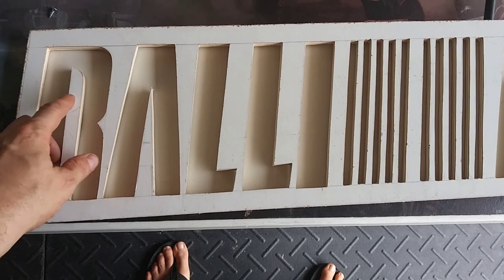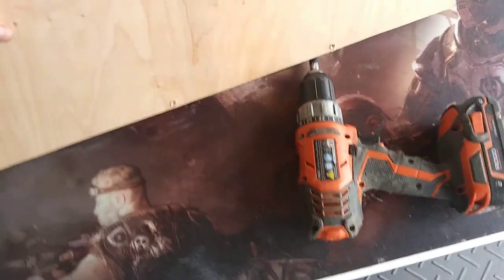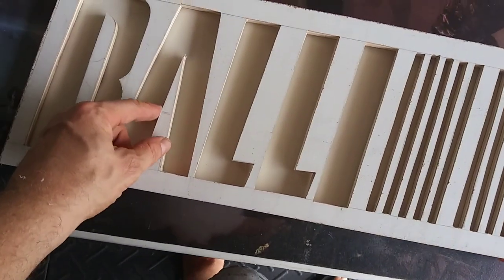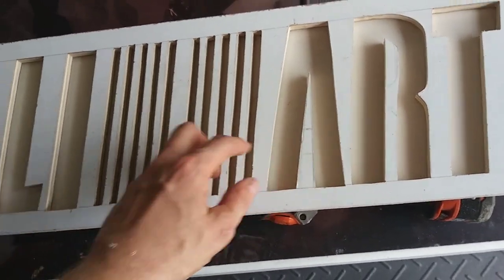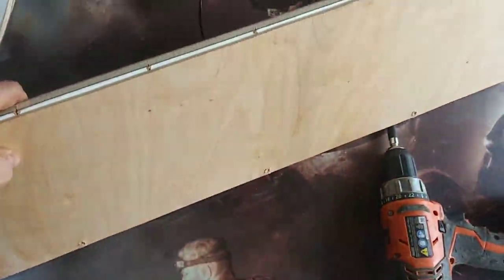The next step is a little tedious. We're gonna find where these are on the backboard, so I'm screwing the backboard in, and then we're gonna mark these off, take the backboard out, drill some holes through, and feed these through, bolt it in. Then we'll know exactly the placement and can finish cutting, sand, and paint.